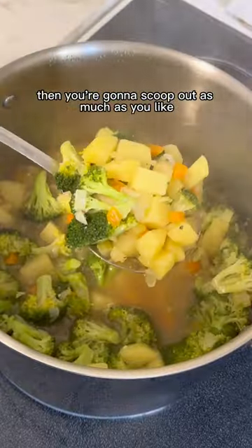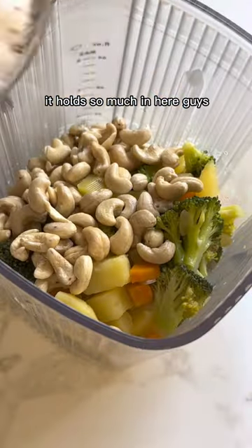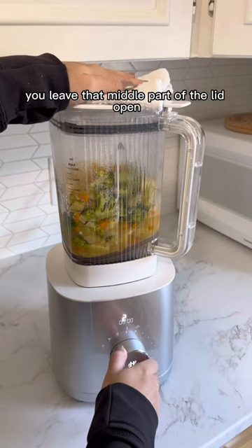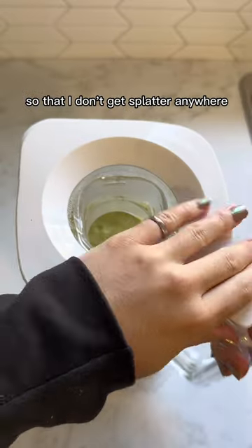Then you're going to scoop out as much as you like into the bucket of the Zwilling Enfinigy Power Blender — it holds so much in here. You can blend the whole soup or just blend some like me and leave some chunks. When blending hot soup, you want to ensure you leave that middle part of the lid open so that steam can escape. I like to cover it with a cloth so that I don't get splatter anywhere.